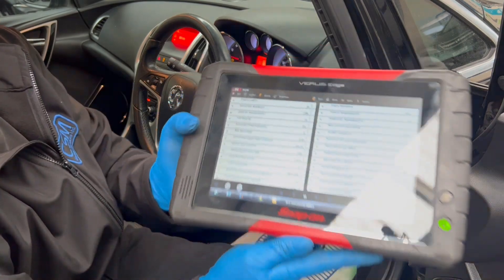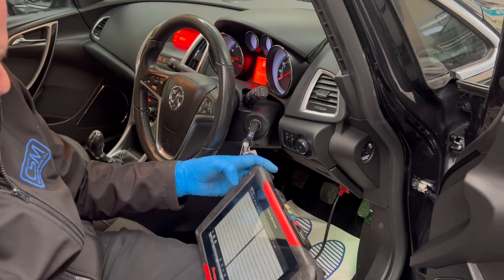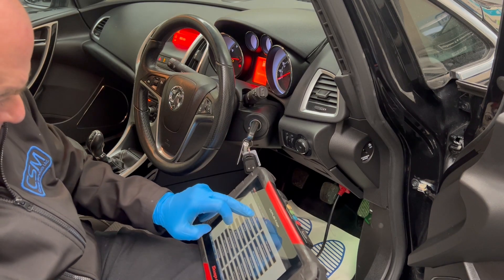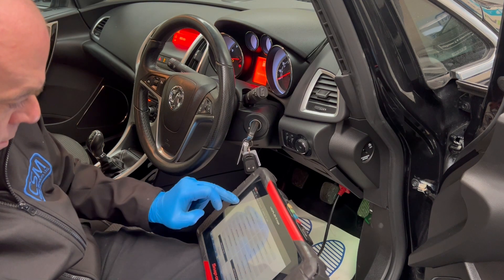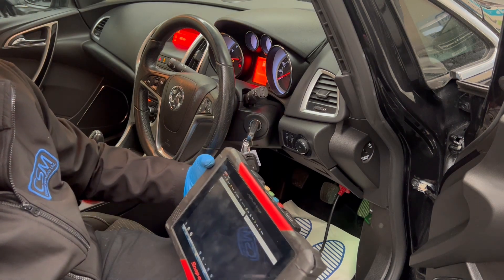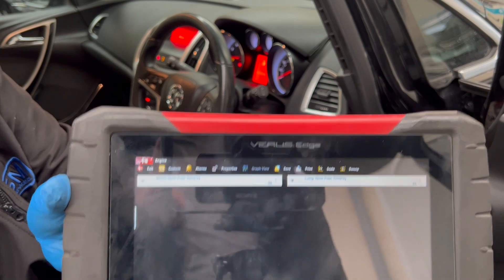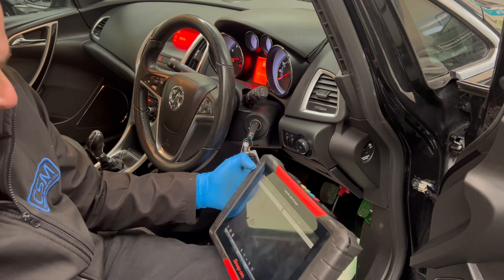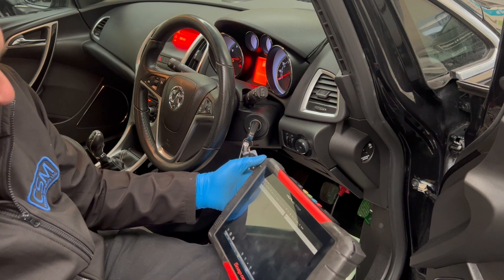Looking at our fuel trims now — I'll change the view to make that clearer. Our fuel trims are way hard, so it is running lean and it's adding loads of fuel.